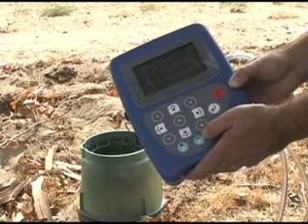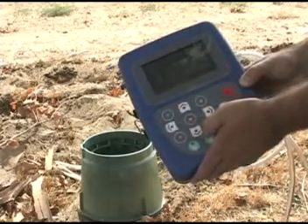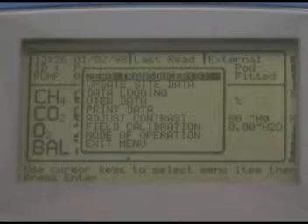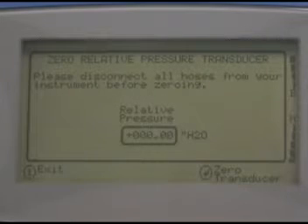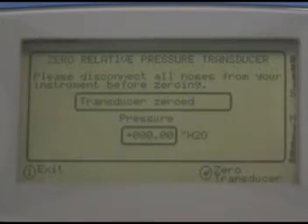The next step is to zero your transducers. Press 1 to bring up the menu. Zero transducers is already selected, so just press enter again. On the zero relative pressure transducer screen, watch the number inside the rectangle. When it is stabilized, press enter. You should see the message 'transducer zeroed.'